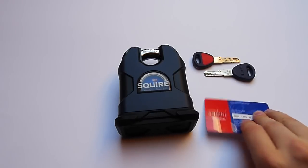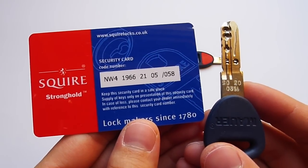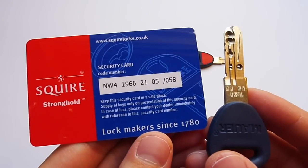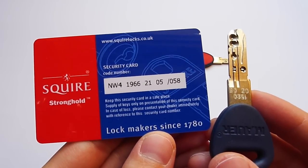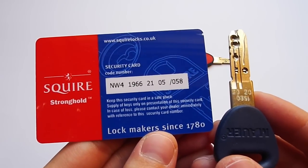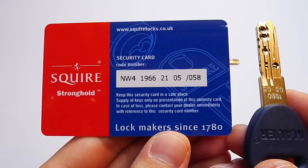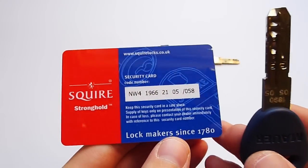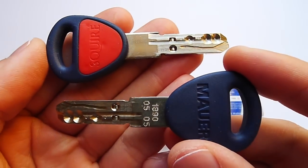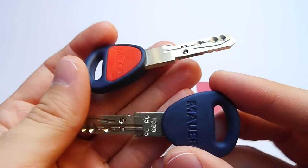You can order your Squire SS80CS padlock either with the restricted R1 cylinder made by Mauer, or the high-security NW4 cylinder made by Mauer, which you can see here. Please note that only the R1 cylinder comes keyed alike — the NW4 cylinder does not. It comes including a security card; please do not lose your security card because you will need it later in order to get new keys. It also comes including two keys, with 'Mauer' on one side and 'Squire' on the other side.